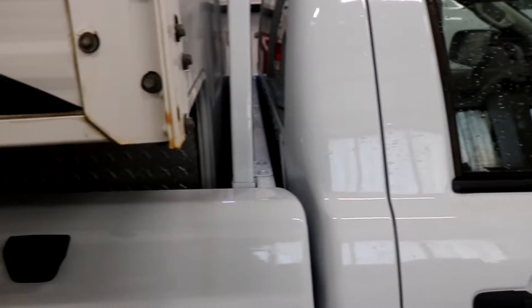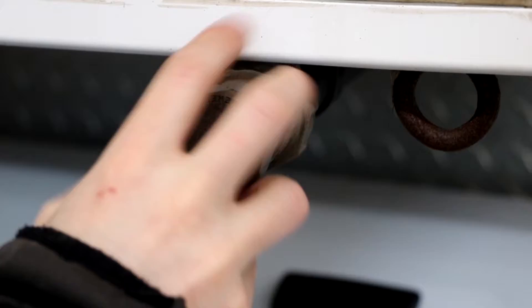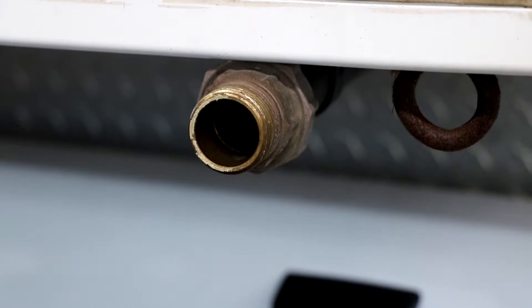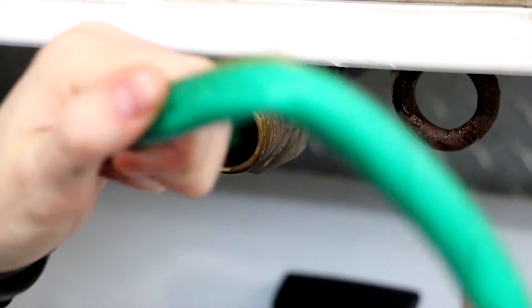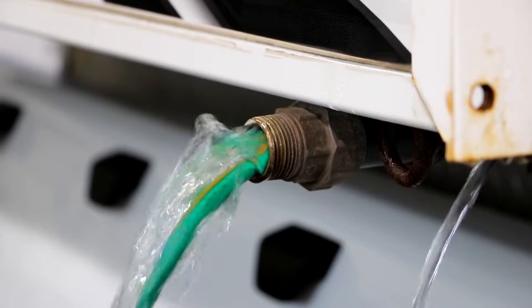Now I'm going to show you how to fill the camper up with water. On this side of the camper you will find this cap. Unscrew the cap and put a hose inside the camper. When the camper is full of water, water will pour out of this location.